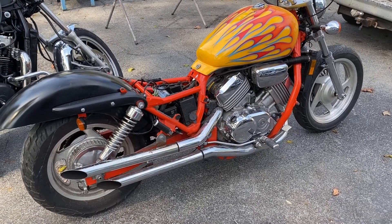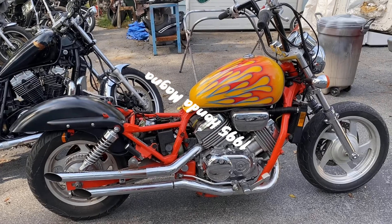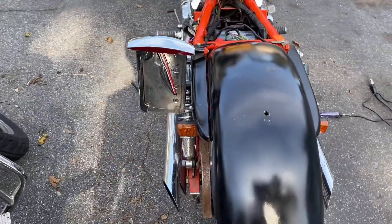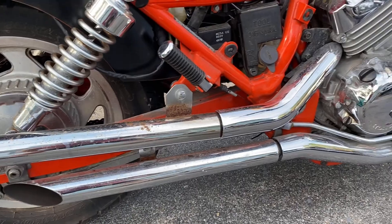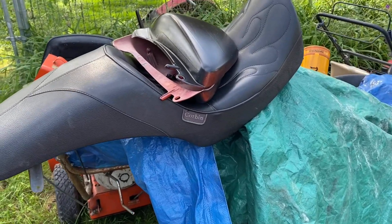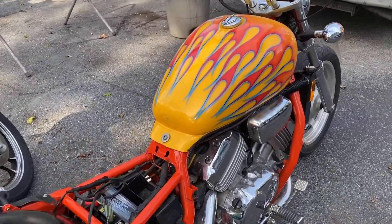Today we're working on a '95 Honda Magna and as you can see someone has definitely done a custom job to this thing. I'm typically a fan of keeping them original, but this is what we get to deal with on this bike. We've got Jardine pipes — that is one reason to have a bike like this — big bars, a Corbin seat that kind of matches the whole vibe, rhino-lined parts, and custom work done to the tank.